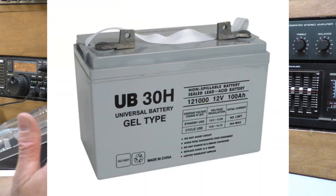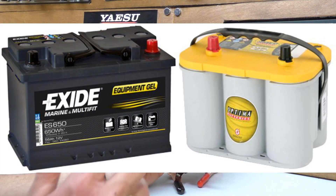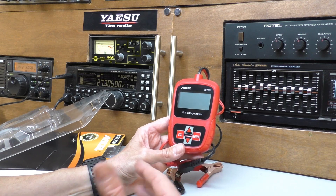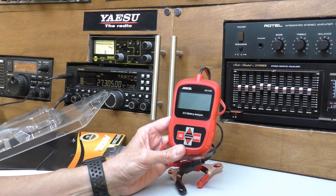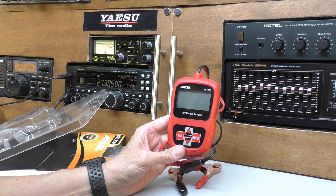It also tests the more modern lightweight gel batteries, and I know those gel batteries aren't cheap — some of you guys do use those when you go DXing. So a cheap analyser in your toolkit can check the condition and charge of your battery and perhaps give you a heads up if your battery is going to need replacing in the future.